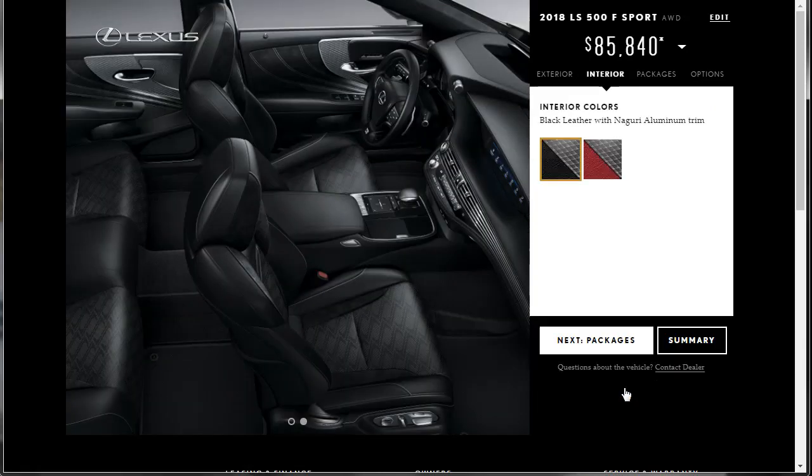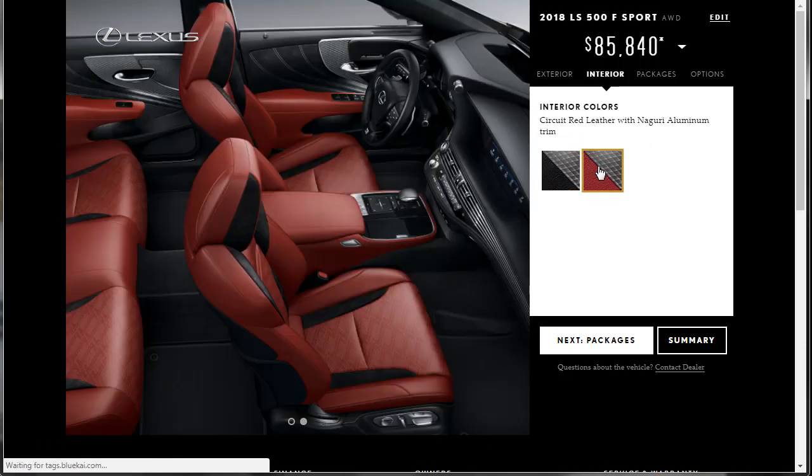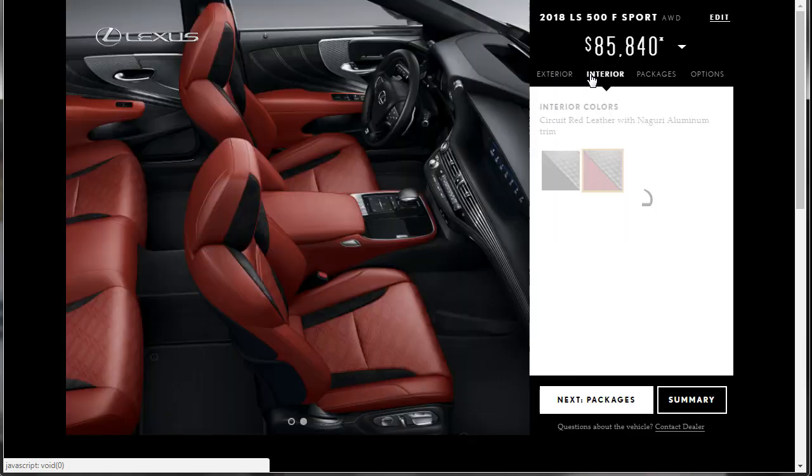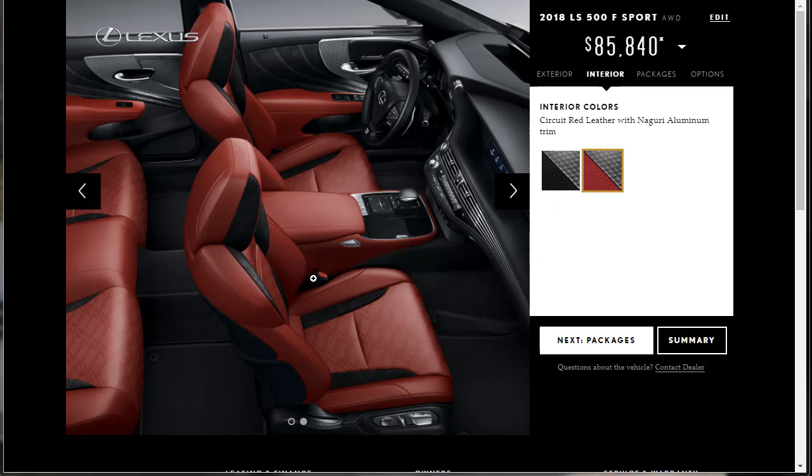Let's go to the interior. That looks really nice. Do we want to do the Manganese with red interior? Let me look at that exterior color — yeah, we do. We're going to do the Manganese with red. FYI, you can save these build summaries — I think you can with Lexus. I've done another Lexus — I did the Lexus GSF. You want to make sure you take a look at that as well. I'm going to put a link up to that. If I can download the build summary PDF, I'll attach it in the description below.